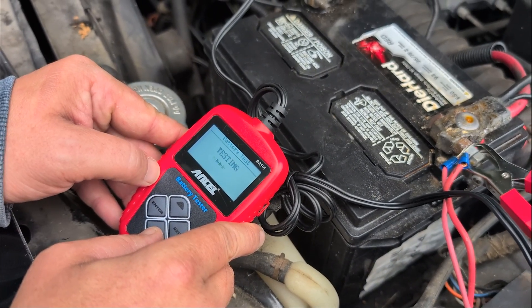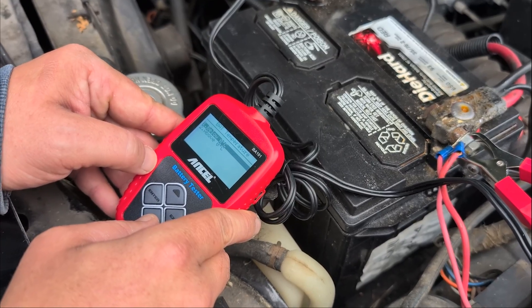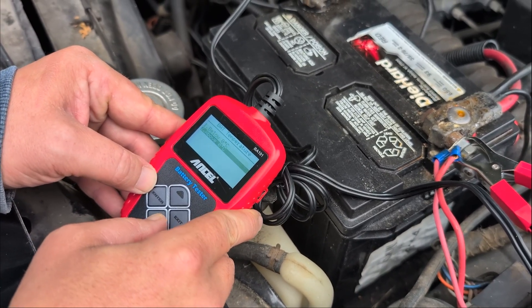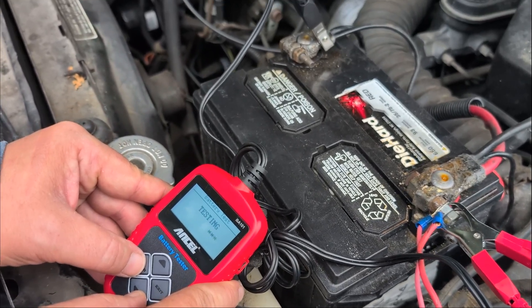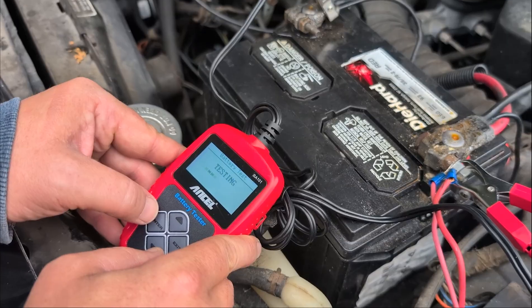I do like this one — it's really cute. It says battery temperature above zero, so it lets you test it whether or not it's cold outside or warm outside. That's kind of neat.